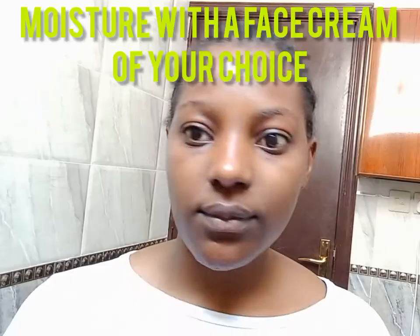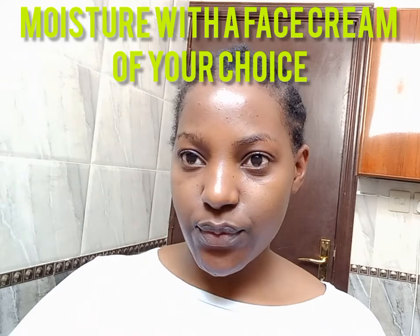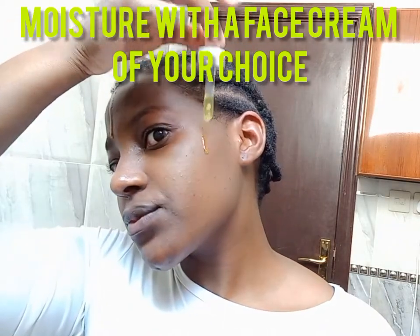Honey has antibacterial and antiseptic abilities that benefit oily and acne-prone skin. Honey is also a natural humectant, so it helps keep the skin moist but not oily. As you can see, I am moisturizing my face with olive oil. My face feels really soft — this face mask will leave your face moist and soft.